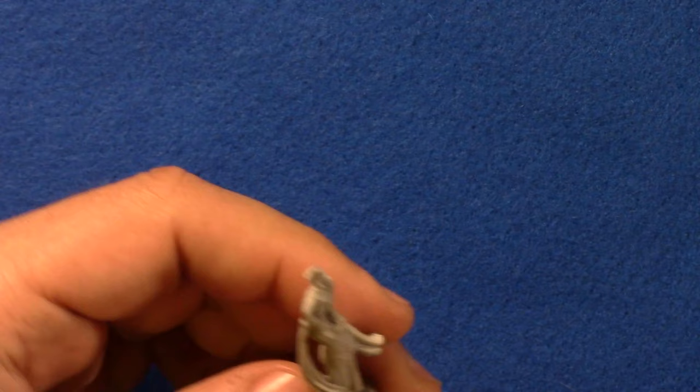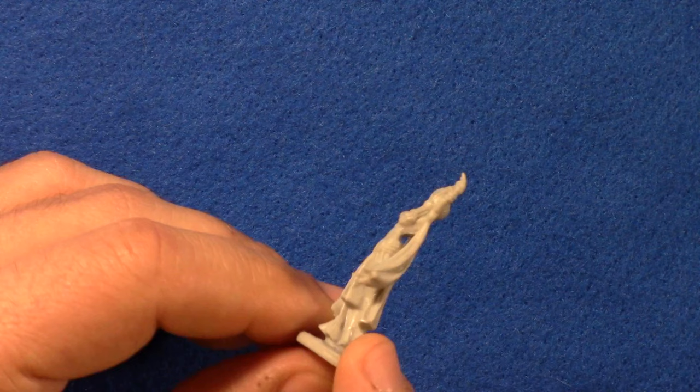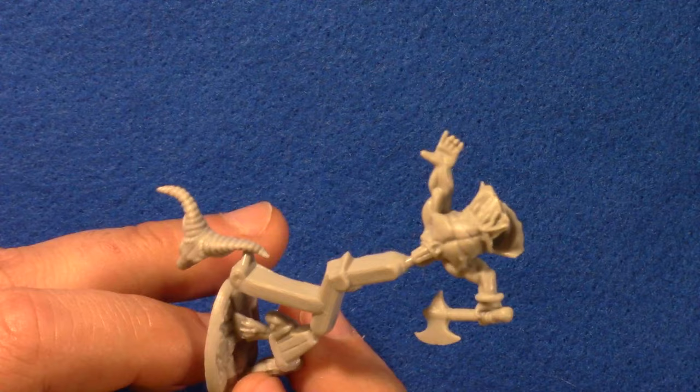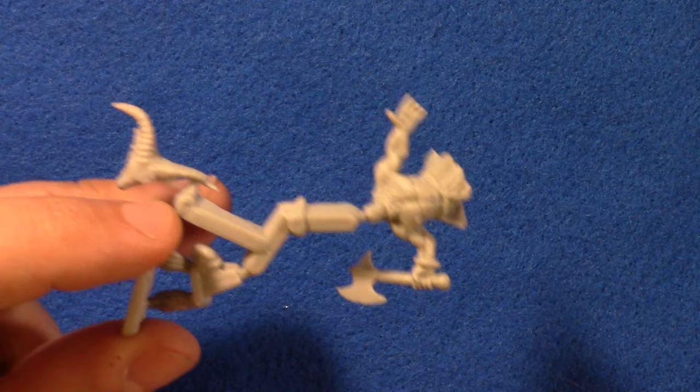Here is another one — maybe not an undead, but definitely a dancer or enchantress type person. Prime that up and paint in bright vivid colors. Another one of the mini minotaurs — a little head, the body. The head is like the biggest thing proportionately, but there's the big head, the little body, and little leggies.